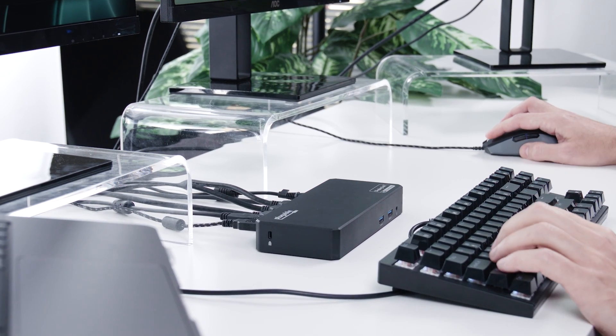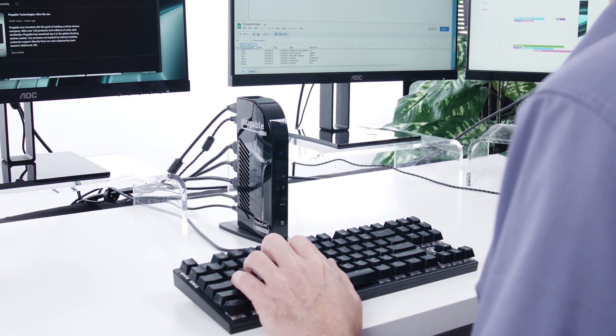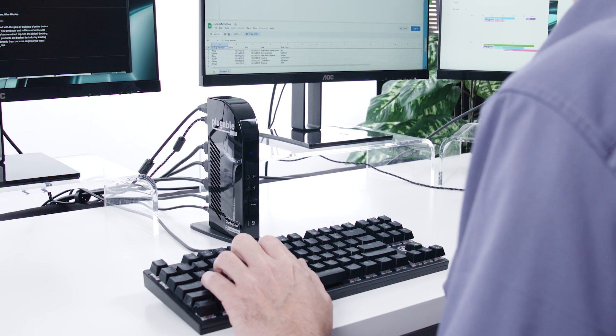And when you choose a Plugable DisplayLink dock, you'll have the peace of mind that comes with knowing that we sweat the compatibility details so you don't have to. Today we'll be focusing on two of our most popular products for adding multiple external displays on Mac. Check out the description below for a link to our compatibility testing blog with dozens more of our products. So let's dive in.